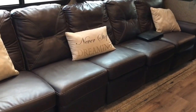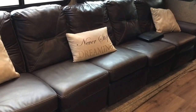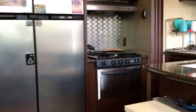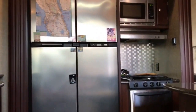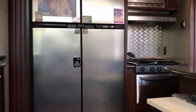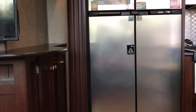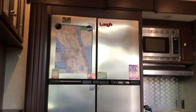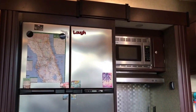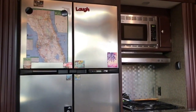So that has to come in all the way. And then the kitchen. And that's how we break down the Heartland Edge 397.